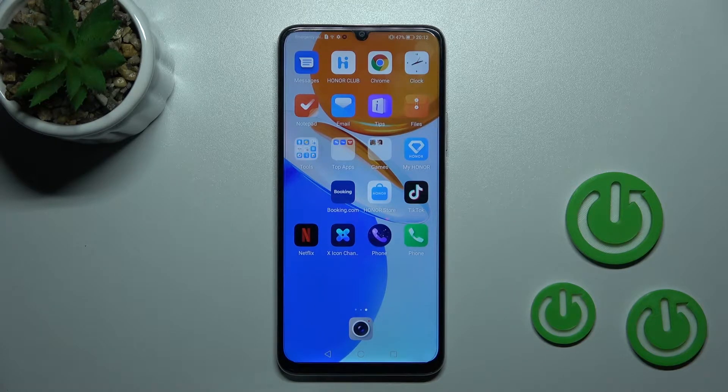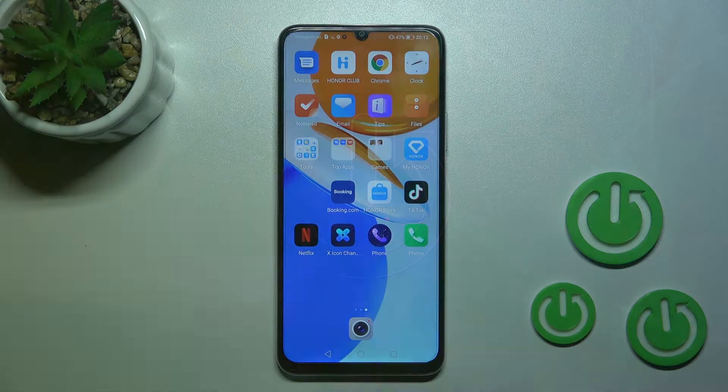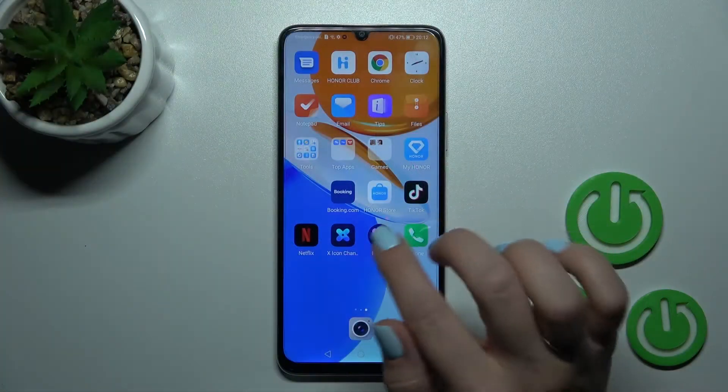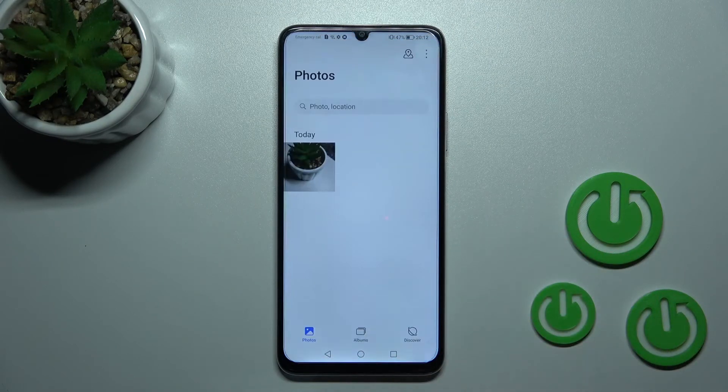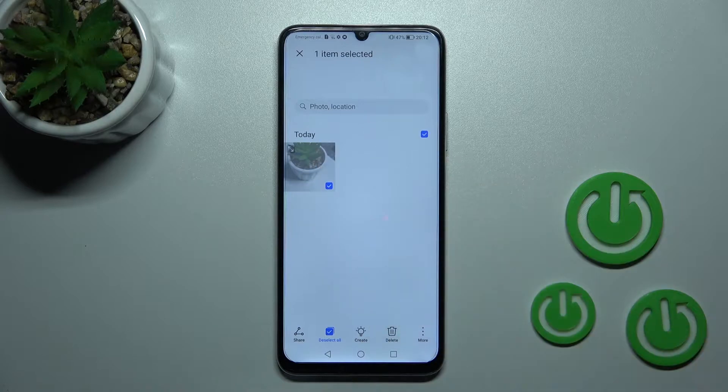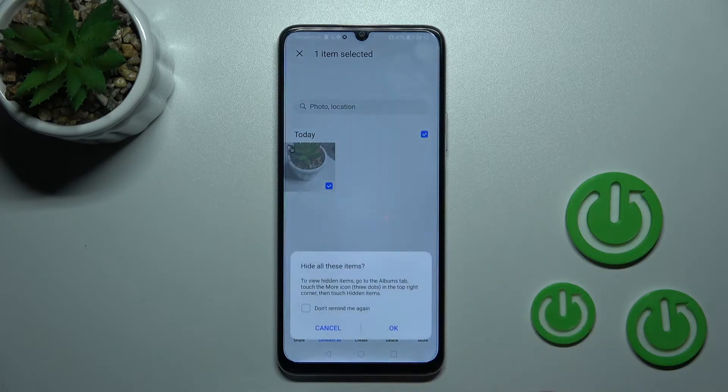Welcome to the Honor X7. I'll show you how to hide photos in the gallery on this device. To do that, we should first open the gallery application. Now, for example, let's hide this photo. Just select the photo and after that tap on the bottom right corner on the more icon.